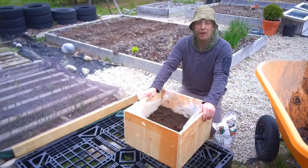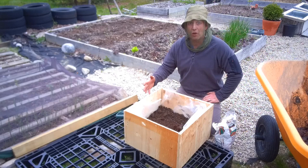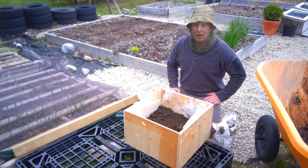You guys who have recently seen my planting potatoes video will know that I planted them two ways. I'm trying an experiment: the traditional way where you plant them in earth and earth them up, and a more traditional coastal way which is planting them in seaweed and then earthing them up with seaweed all the way through.